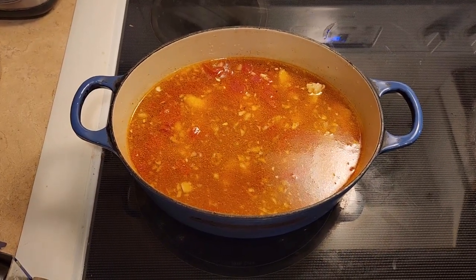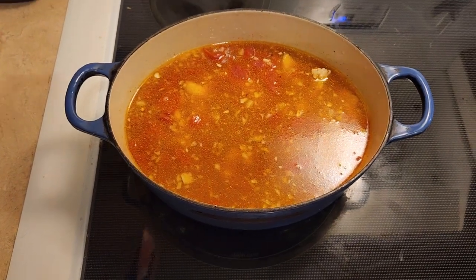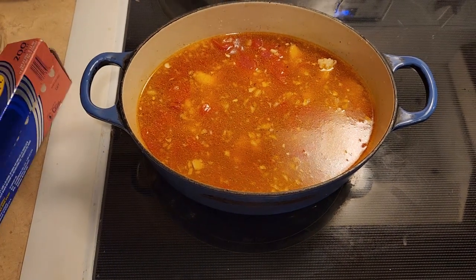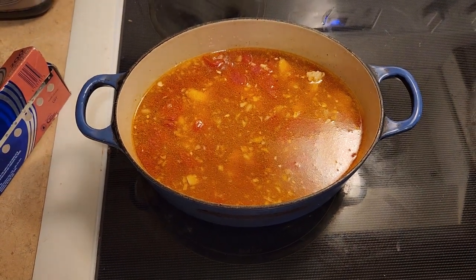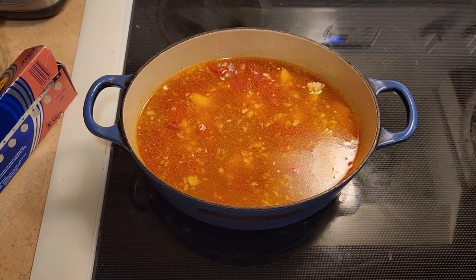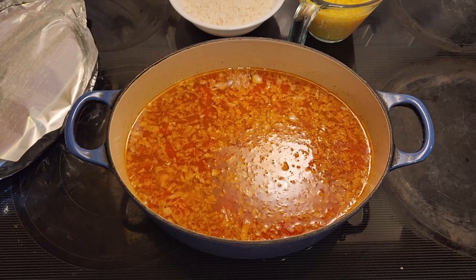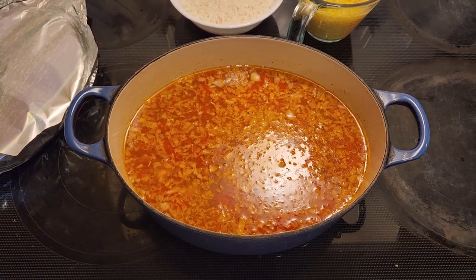Now we're going to go ahead and cover the top of the dish with aluminum foil, then put it in the 350-degree oven and bake it for 30 minutes. Now that it's been 30 minutes, we're going to add in one cup of rice.